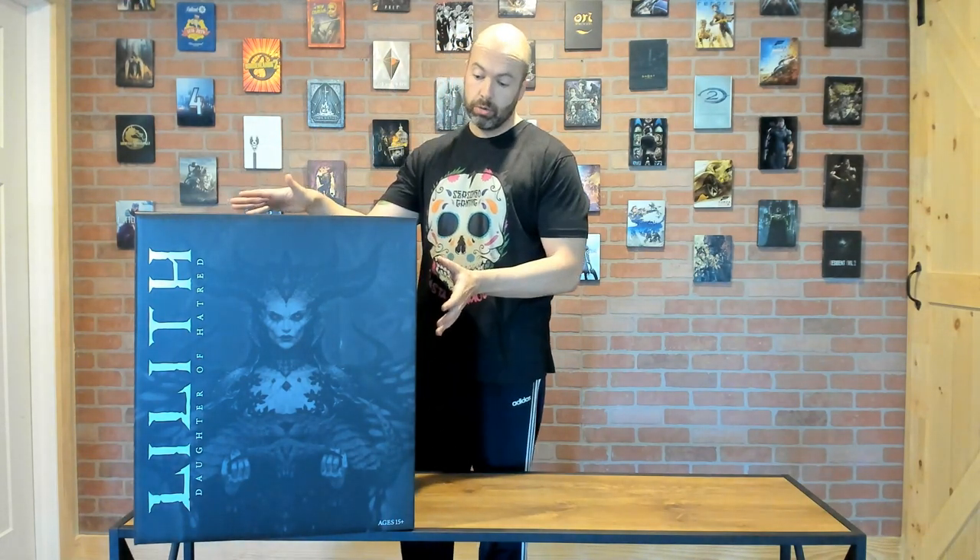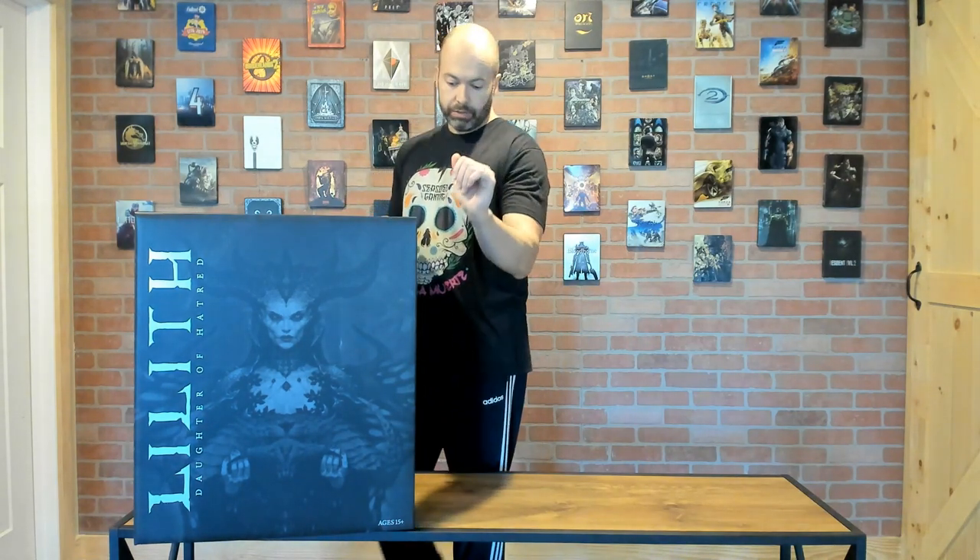This went up for pre-order last year. It is a 1-to-4 scale statue of Lilith — they say it measures at 24 and a half inches. As you can see in the packaging, I really like what I'm seeing already, though compared to some other 1-to-4 statues the box does seem pretty small. That's primarily because unlike some exclusives that come with extra heads, arms, or attachments, this is pretty much just a straight set piece.